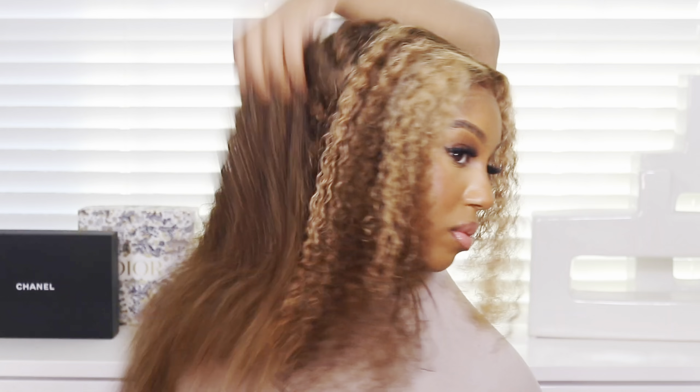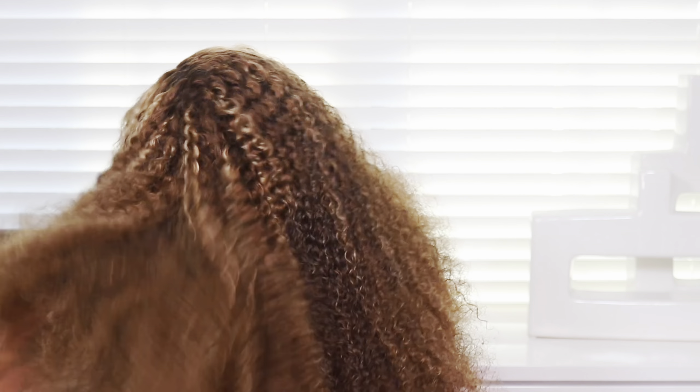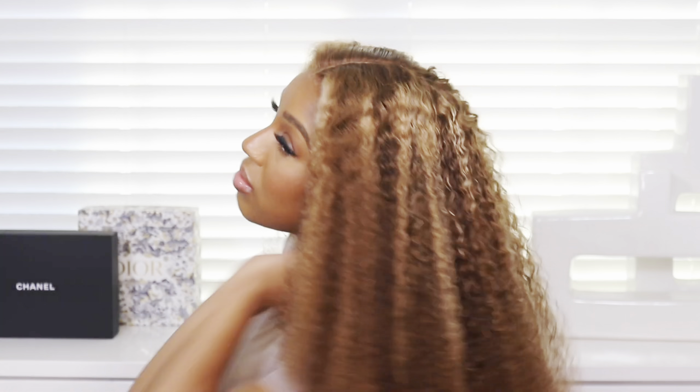That pretty much completes the look, you guys. I hope you enjoyed it — let me know what you think of this style and how you would have styled it. I was thinking wand curls but this was a lot of hair to wand curl. At the end I just kind of flipped it over — I left the middle part but flipped it, and it was cute. It's giving more springtime, summertime vibes. Look how full the hair is! Make sure you check out the description box, check out Nadula Hair — thanks so much for watching and I will see you guys in my next video.